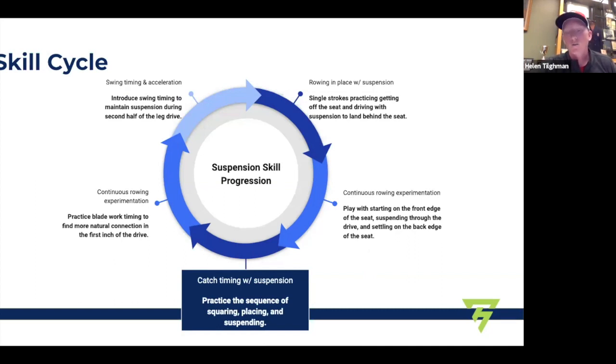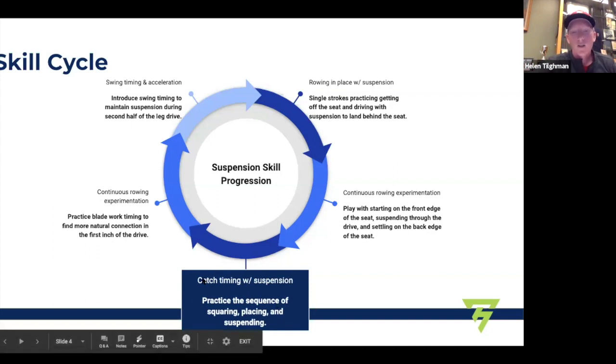One thing I've learned through many mistakes with this sequence: don't just do all the drills in sequence — block them in with some continuous rowing. So much of the sensation is based on experimentation; you have to let yourself and your athletes experiment to start finding a new feeling. The block that says 'catch timing with suspension' is the drill I'm going to show here — it comes about halfway through the cycle.